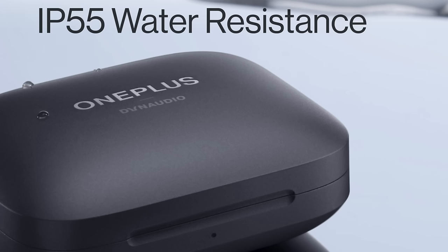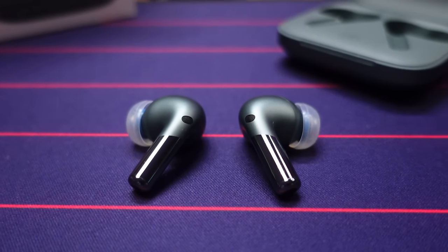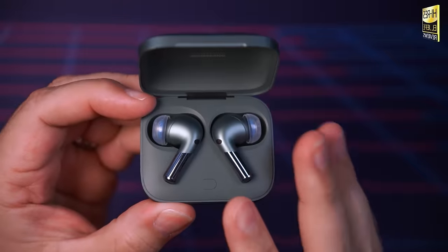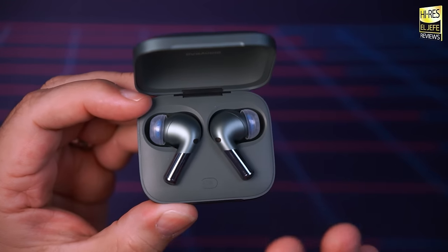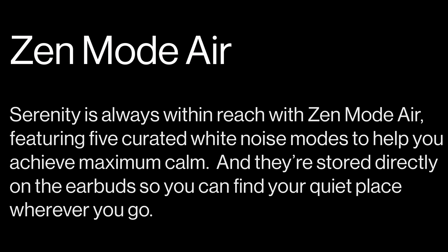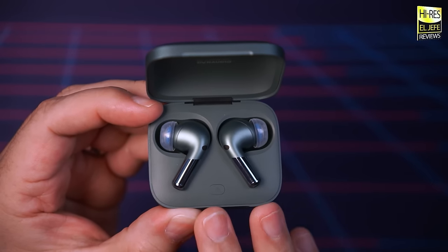The Buds Pro 2 also feature an IP55 water resistance rating, so there won't be any issues with sweat or water, making them an excellent option for workouts. For sleep, the Buds Pro 2 work surprisingly well based on their size, shape, and fit — I was able to use them comfortably for both back and side sleep. With the inclusion of their Zen Mode Air feature, it helps you relax by playing soothing white noise or nature sounds. I personally prefer the Iceland sound to wind down after work.